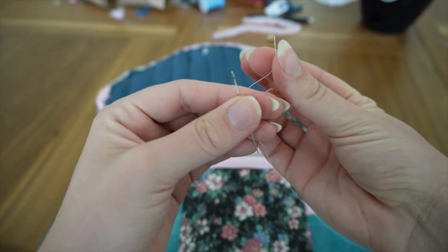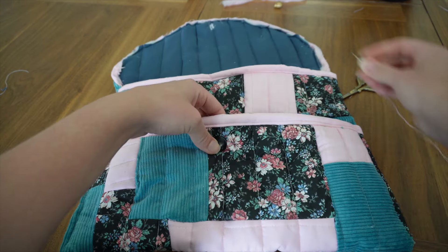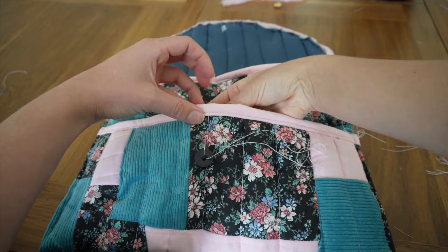The first thing I ever learned how to sew was actually buttons — my mom taught me when I was younger, and little by little I learned how to sew more things. Got everything lined up and started hand stitching. I may have overdone it, but I wanted to make sure this button was very secure.